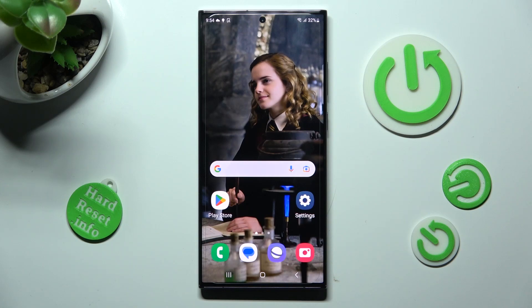Hi, in front of me is Samsung Galaxy S23 Ultra and today I would like to show you how you can switch on or off location of this device.